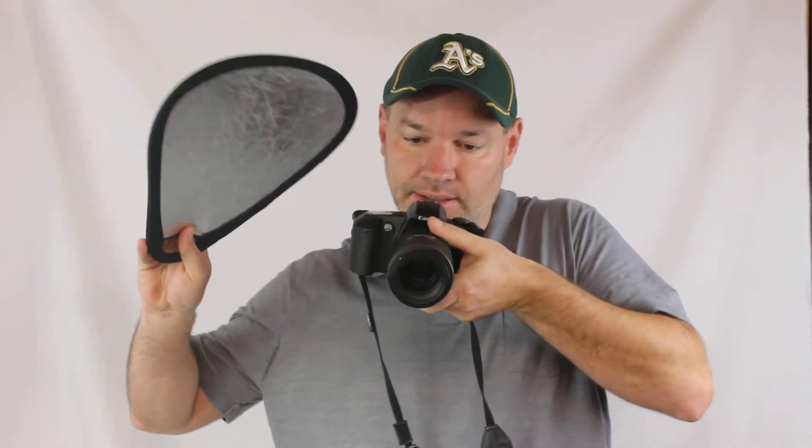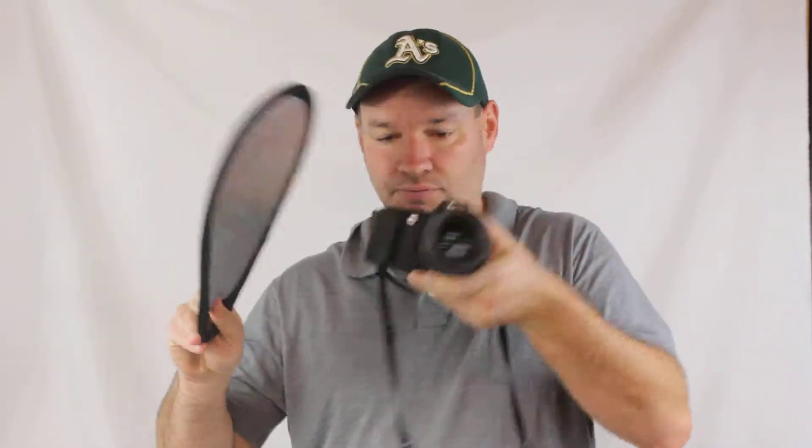This is great for macro photography. If you're not getting enough light and you can't use a flash, you can get in there and reflect some light down onto your subject.